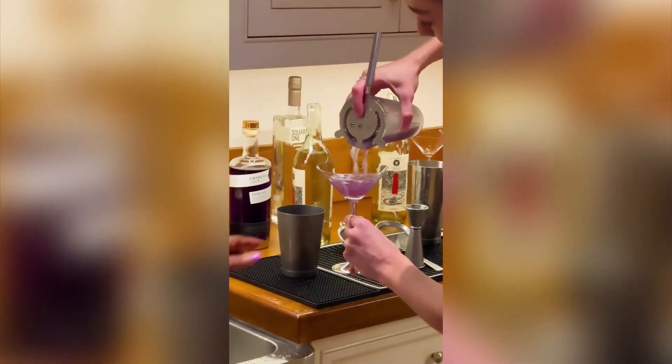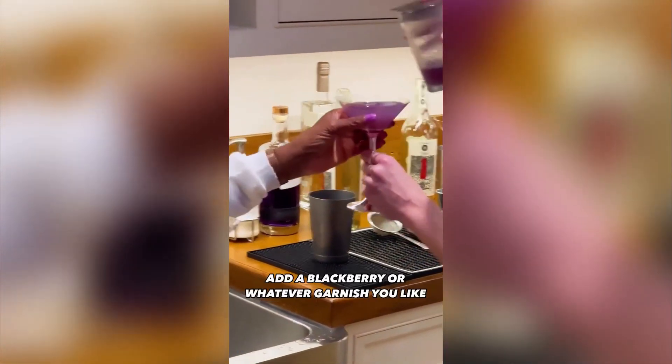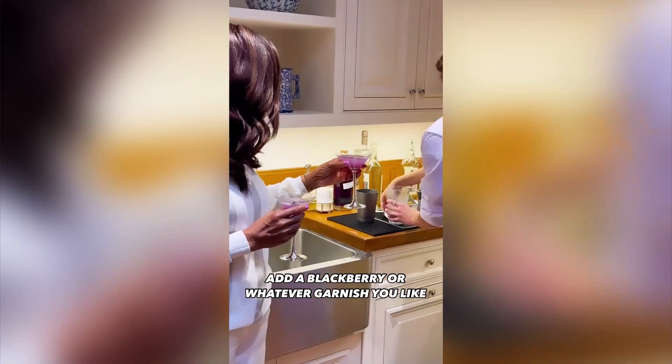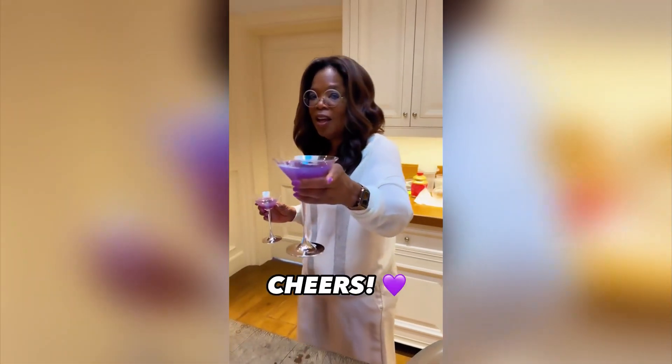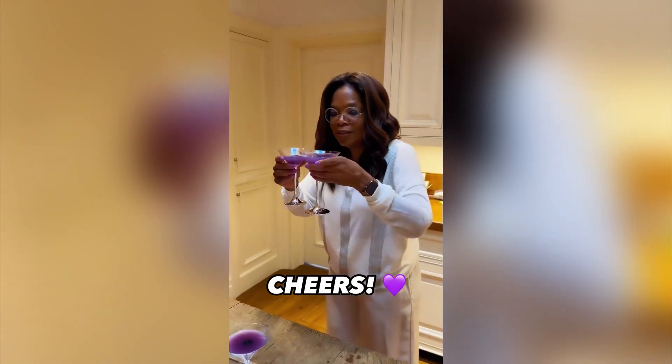This is how it goes, and then we just drop a blackberry in there. Garnish — whatever you like. Perfection. The color purple. Thank you.